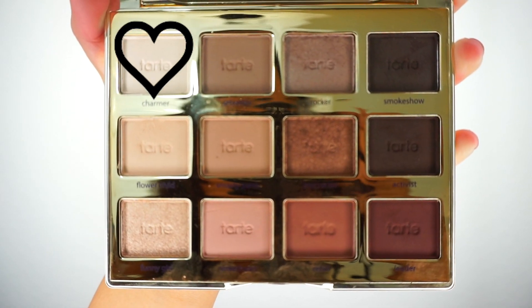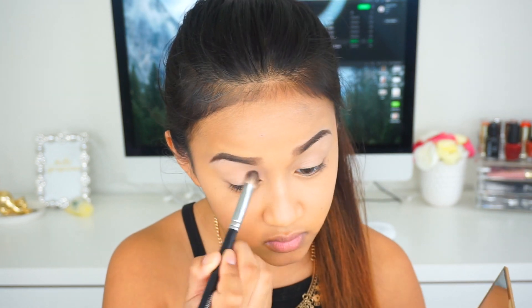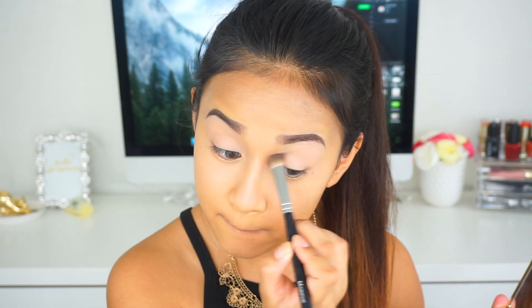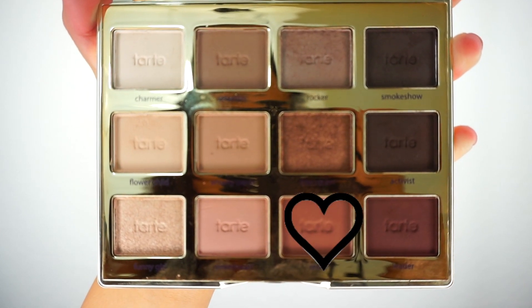For today's look we're going to be using the Tartelette in Bloom palette. I'm going to take the bone shadow in the shade Charmer and apply that all over the eyelid on top of the eye primer, because we want to really warm up the primer so all the shadows we apply on top just go nice and smooth and are easier to blend.